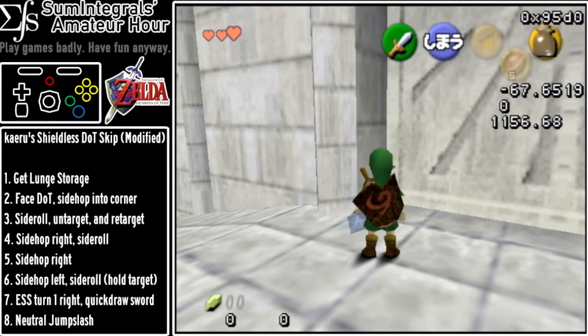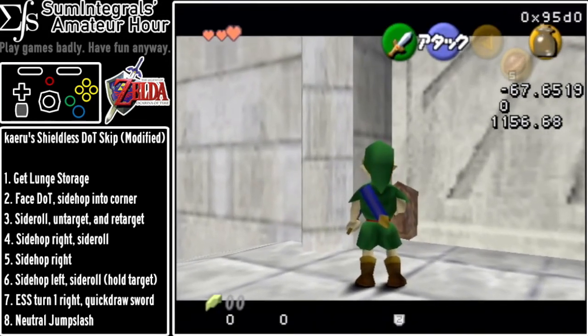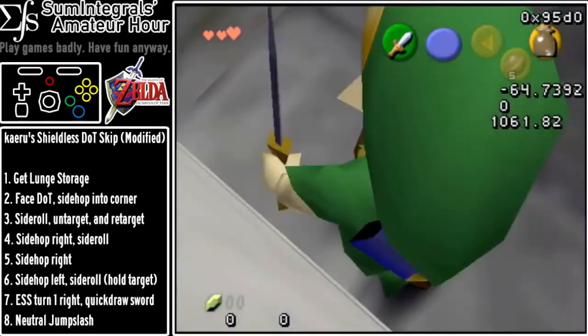The only thing you have left to do is to quick draw your sword. Press B and R in quick succession like that, then target and just a neutral jump slash and you're home free.